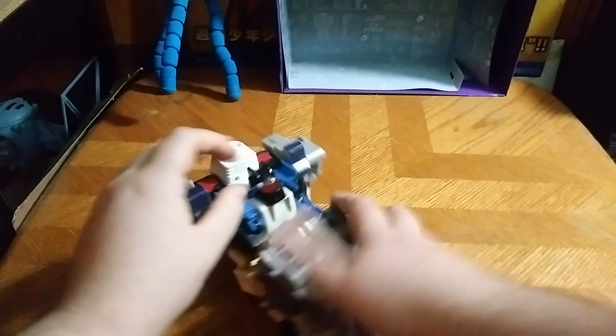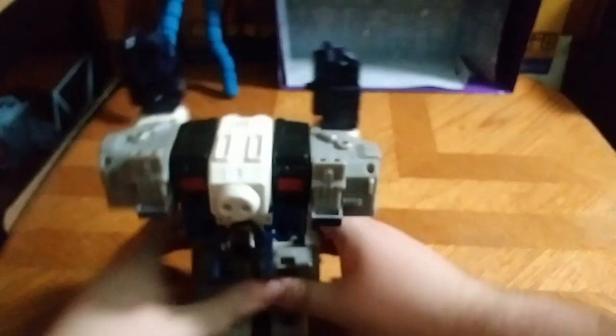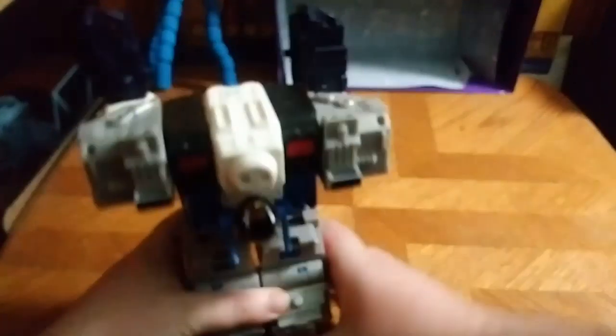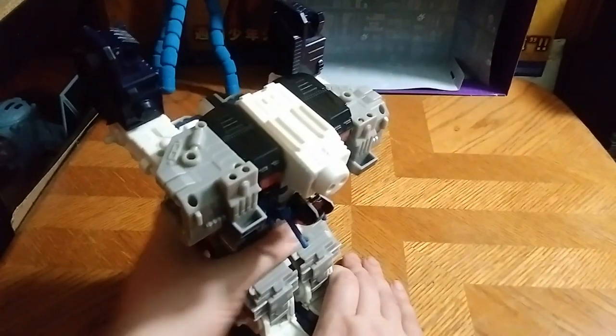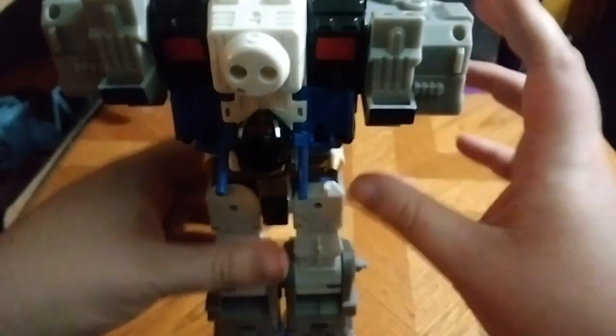First, we're going to disconnect these little clips — that'll loosen up the leg muscles. And then we're going to fold these legs, like so. He's starting to get tall. We're going to fold them up again, which is pretty tight. That's a really thick ratchet joint — why I fell in love with Cybertron's Metroplex. Then we're rotating his body up, like so.